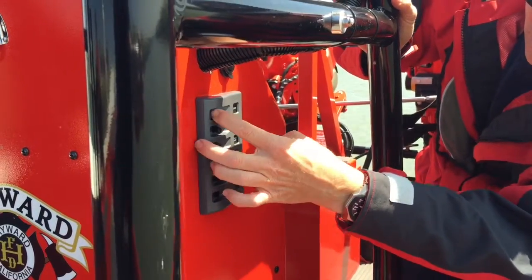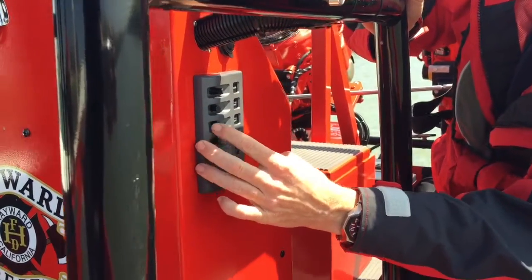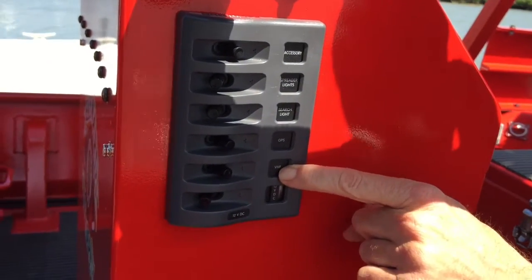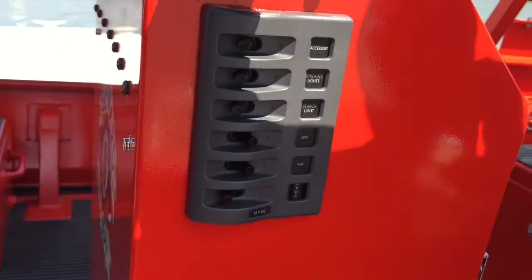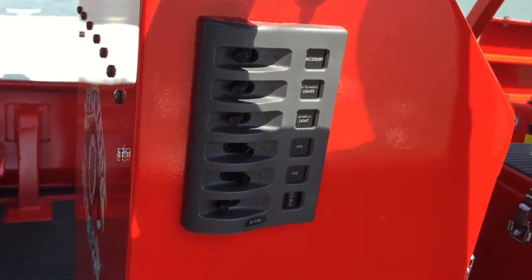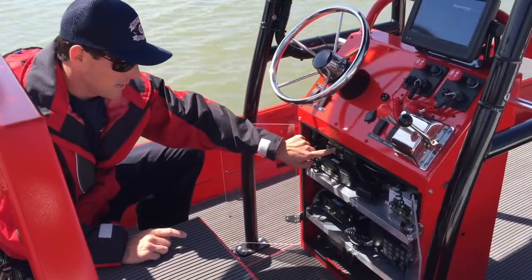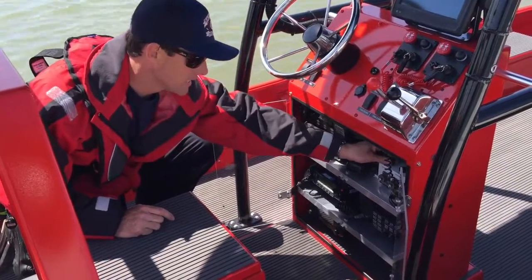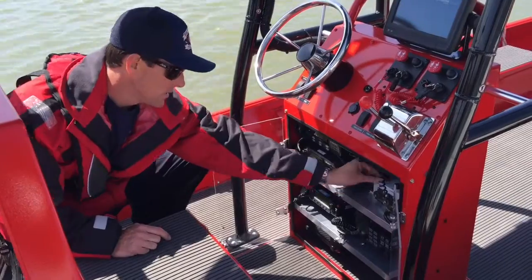Power up your accessory lights if needed, your GPS, and your VHF — which turns all your radios on. If the accessory light is not needed, turn it off. The channel we're looking for is channel 16, which will get us to the Coast Guard, and set to channel 2 on the David Clark.